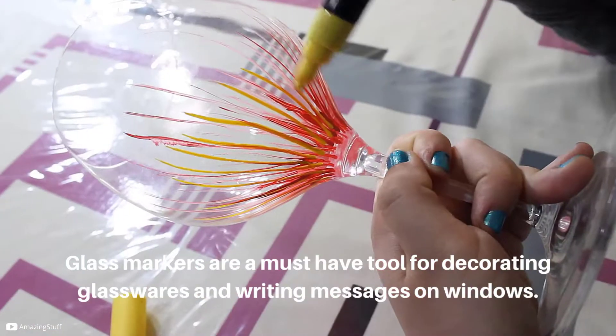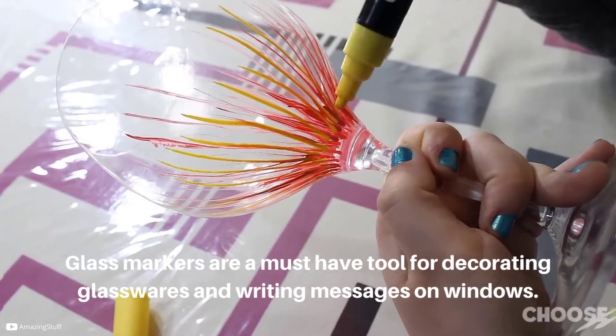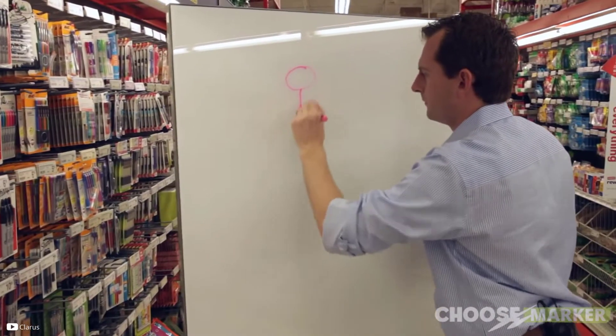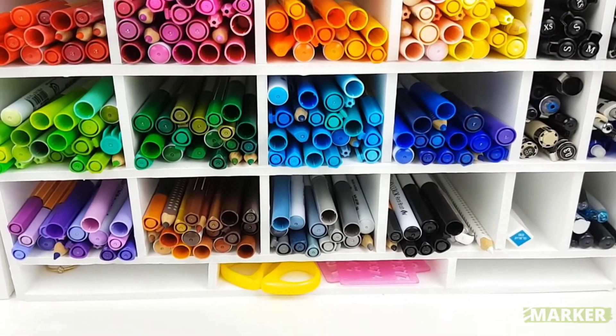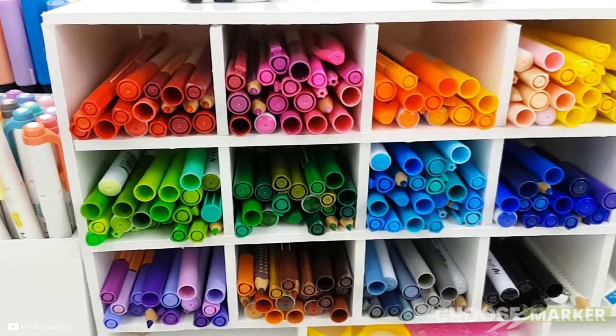Glass markers are a must-have tool for passages on windows, but among ten people, nine don't know which is the best one. That's why we are here to give the answer, so let's begin.